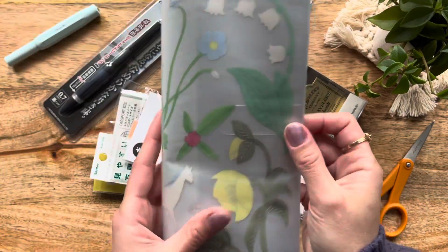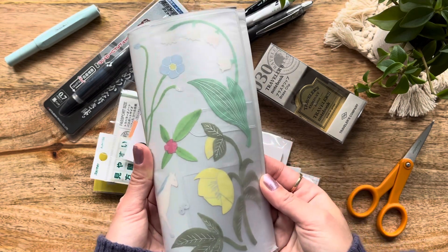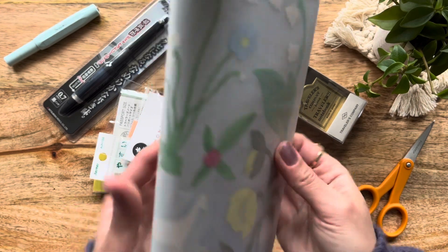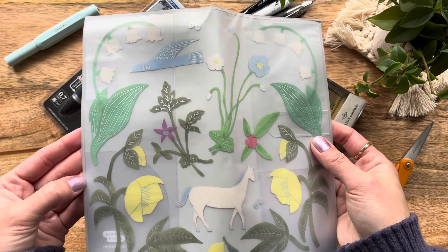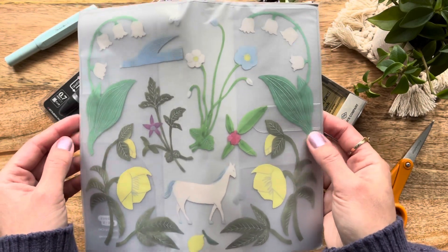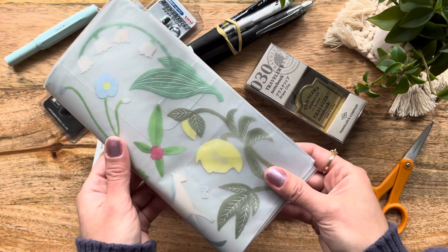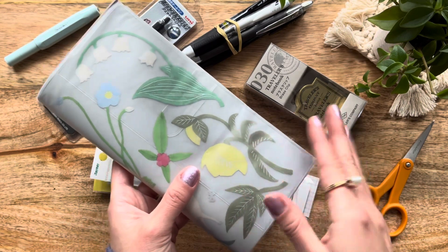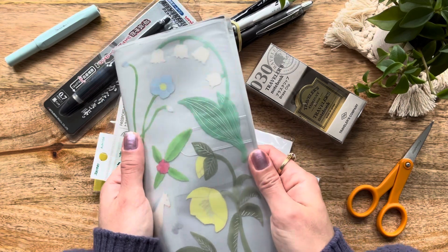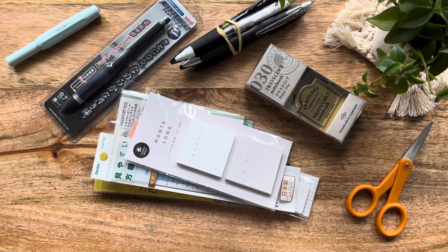I only have two Hobonichi Weeks this year out of four planners, but I saw this beautiful clear cover for the Hobonichi Weeks that I absolutely fell in love with. I figured I'd order it this year, and if I needed to use it for my Hobonichi Weeks Mega, I could. However, I think what I'm going to do is hang on to this and next year order a plain Mega cover — not the sneaker version — so it fits a bit more snug, and use this beautiful design cover on top. This is for my Hobonichi Weeks for next year, 2023.